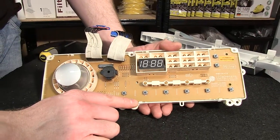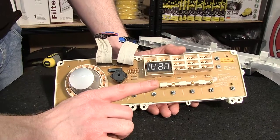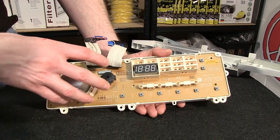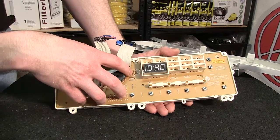It's held into place by these tabs here. It doesn't matter too much if they break because the new circuit board comes with the surround. But make sure that you're not breaking the circuit board itself.